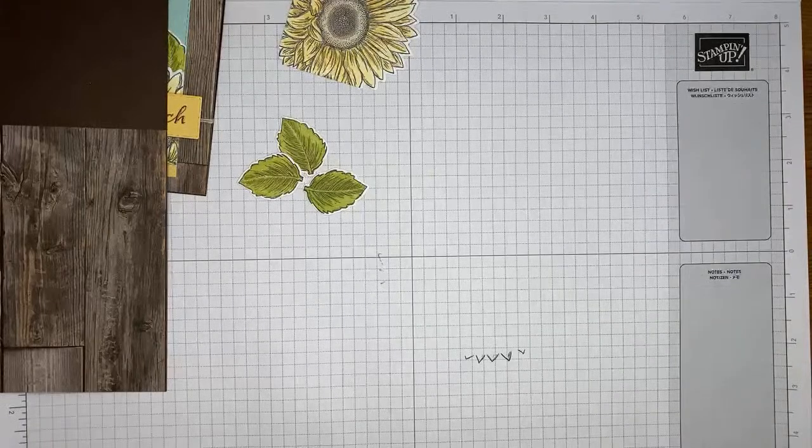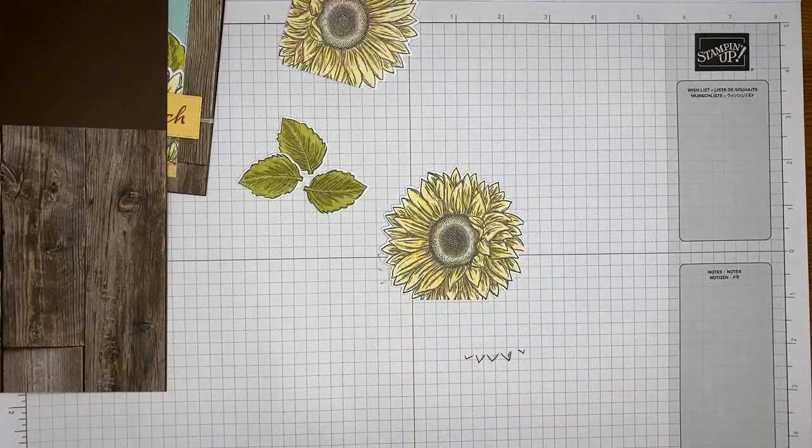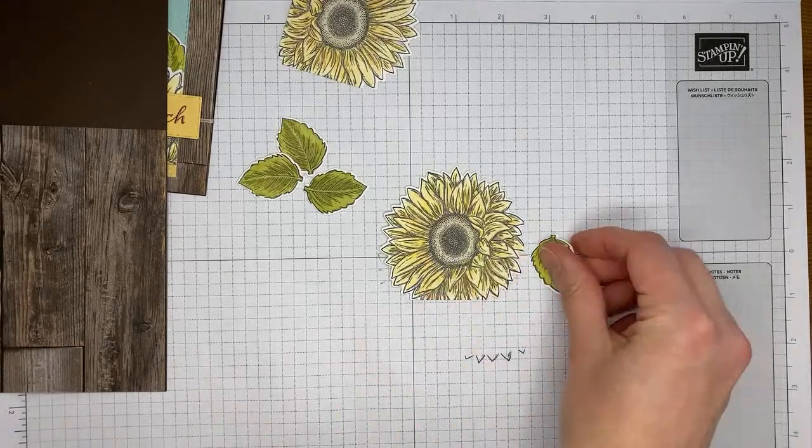I'm going off screen for a second to use my die cutting machine. I'll get the sunflower die-cut, and then cut the leaf with a coordinating die from the Sunflowers dies set.